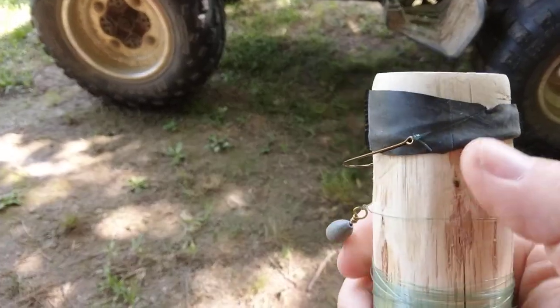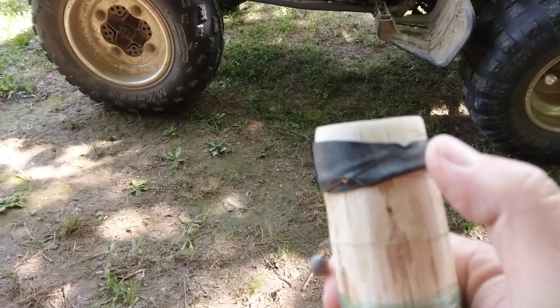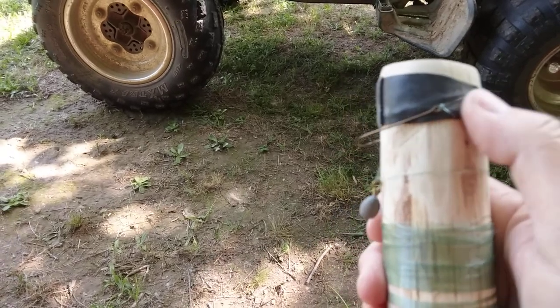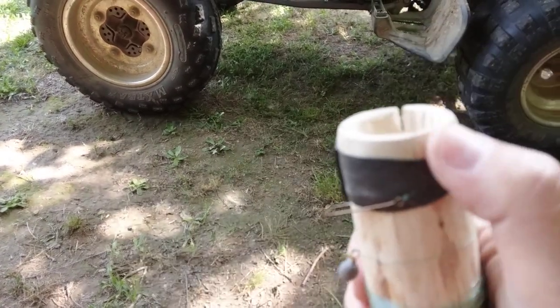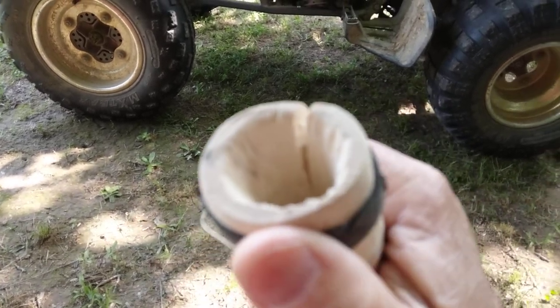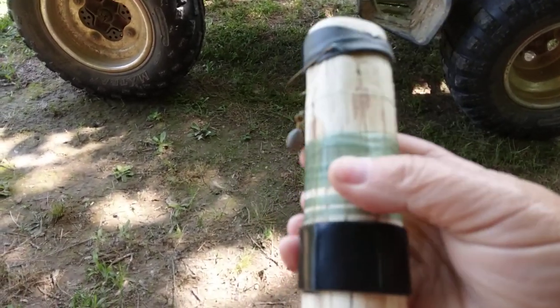I've got a rubber band — aka bicycle inner tube — over the top here to keep the line from spooling off. As you can see, my crack definitely got bigger as the wood cured out.